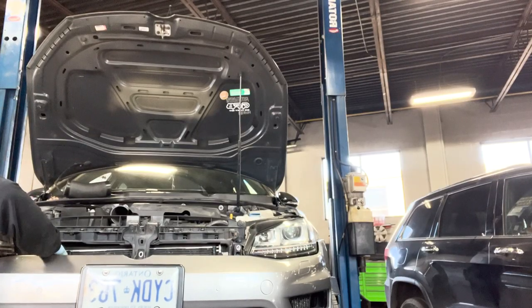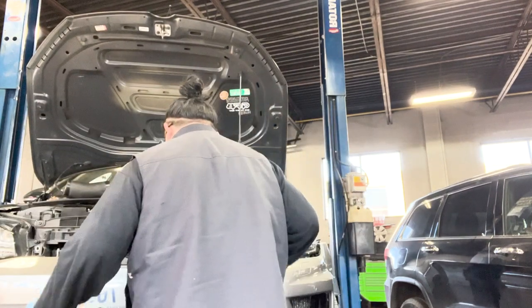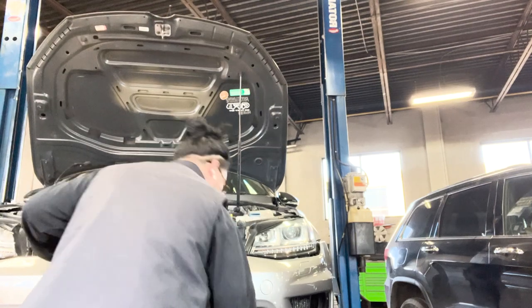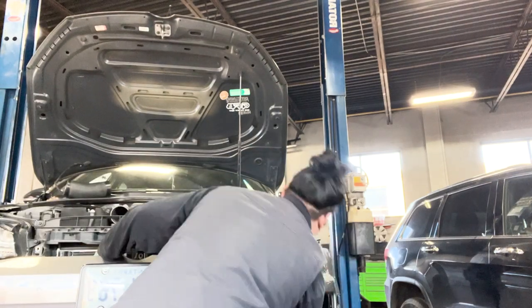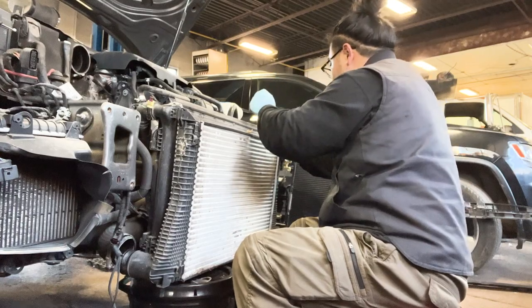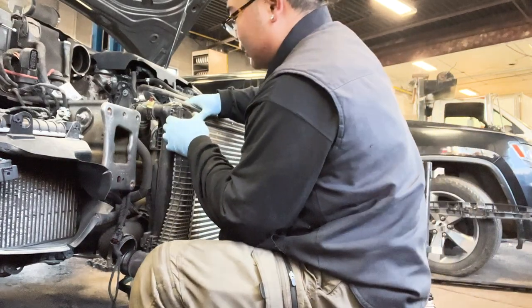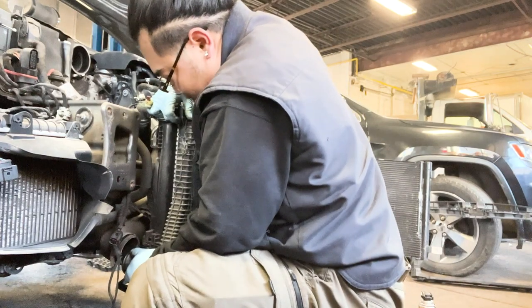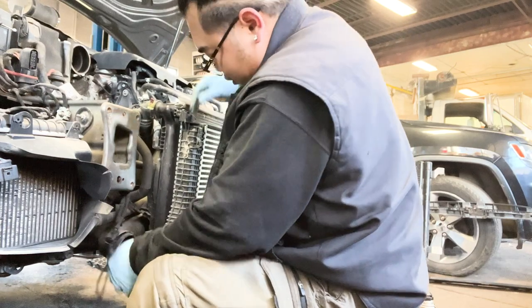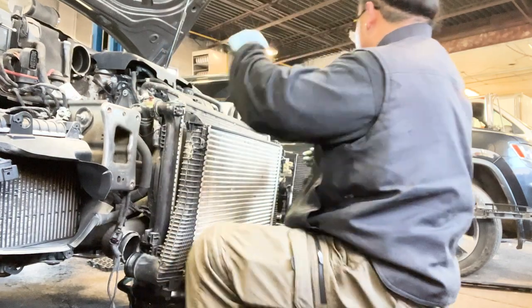Now I'm taking off the bumper. Just be careful — I have one connector on the bumper for the radar and the headlight washers. I got ahead of myself and completely forgot to film the rest of this process. I ended up taking off both headlights and the crash beam. The radiator is just attached to the intercooler by two clips on the top and then it just lifts straight up.